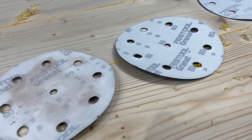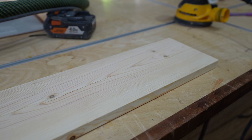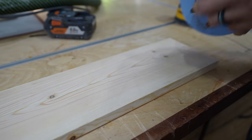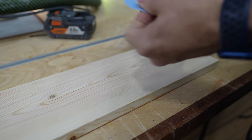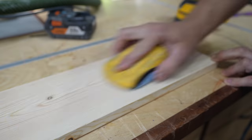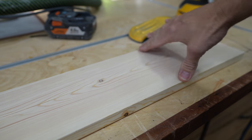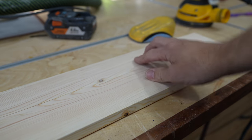After you've worked your way through all the grits — whether you go 60, 80, 120 or whichever sequence you prefer — take your 120 or 180 sandpaper, put it on a sanding mouse, and go with the grain. Not across the grain, with the grain. Do that over the entire project before you put the pre-stain on.